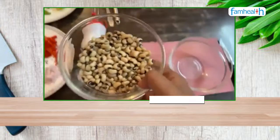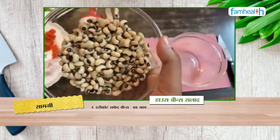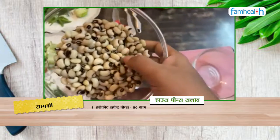First of all, I am using Haricot Beans — this is our main ingredient. It is also called White Beans.